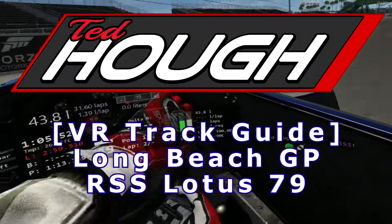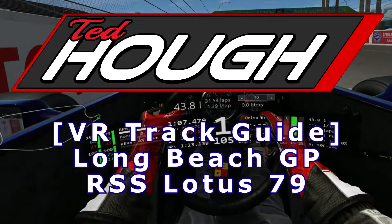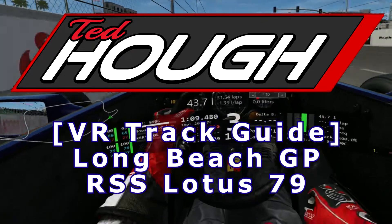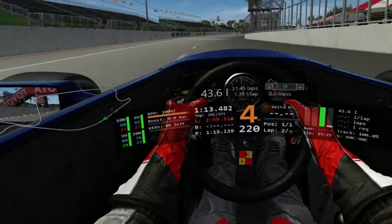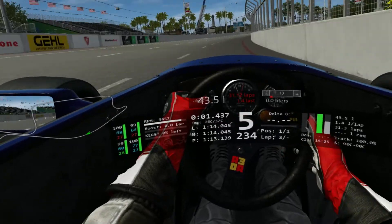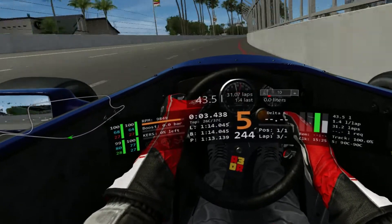Hello and welcome to a VR track guide for the Long Beach Grand Prix Circuit in the Racing Studio Lotus 79. This car fits this track quite well. Going to be racing here in the Historic Racing League this weekend. Please check out their YouTube channel if you'd like.